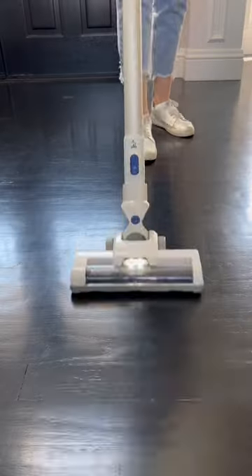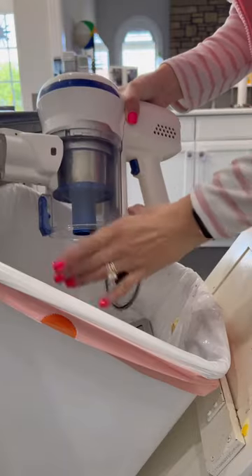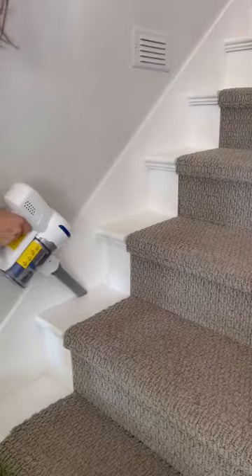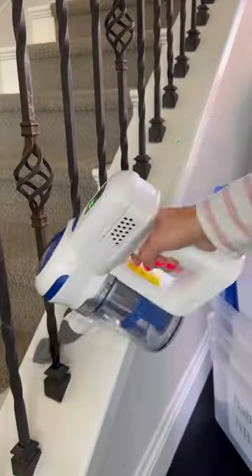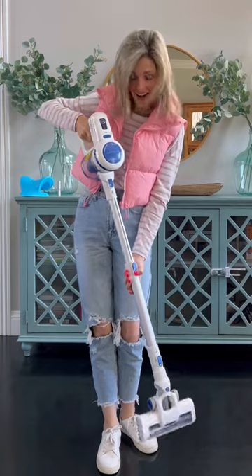It has a click button start and a light on the front to be able to see debris better. It comes with two brush heads, which I thought was pretty cool. It's easy to empty, and you can take the whole thing apart to clean it. It comes with the same attachments other stick vacuums come with, and it's super lightweight with wall-supported charging, which is a huge plus in my book.